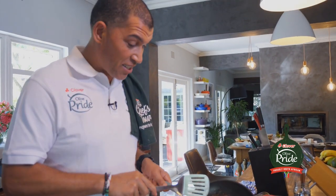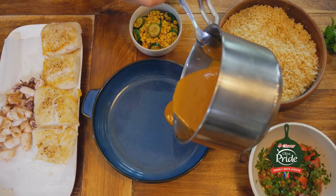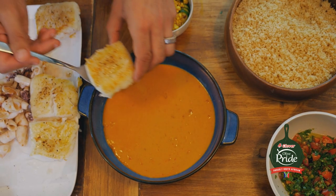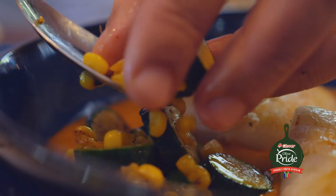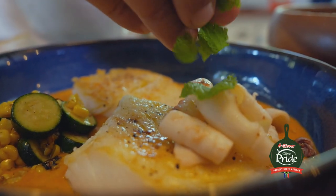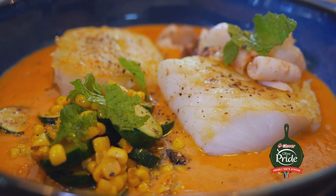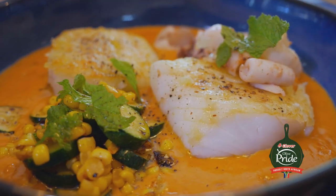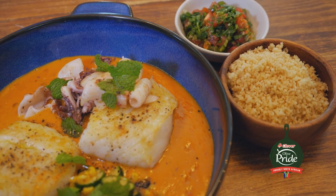I think it's time to put all of this together. Time for a quick taste — mmm, beautiful. I like to garnish the plate with a little bit of extra mint, and I'm serving the couscous and the salsa on the side. So there we have it, inspired by my childhood. This is roasted hake and calamari with harissa honey cream with a little bit of lemon, some sweet corn and baby marrow, and on the side we have a mint and tomato salsa, and couscous flavoured with coconut and cinnamon. I hope you enjoy making this at home with Olive Pride. Prepare to be proud.